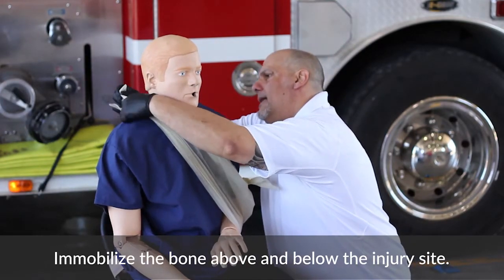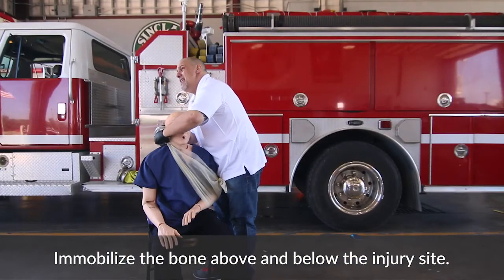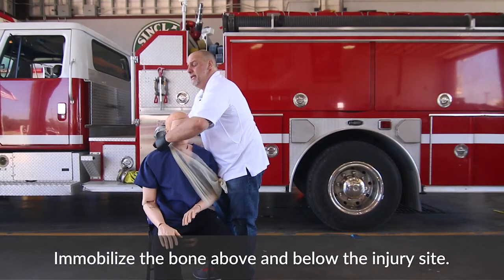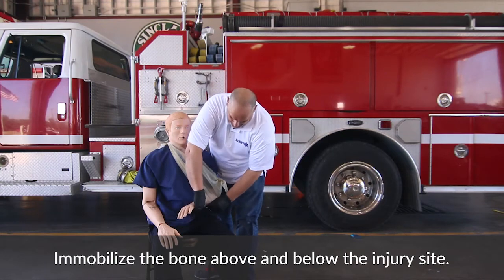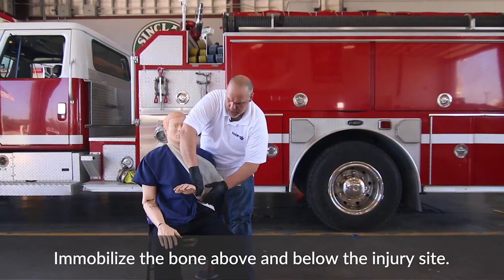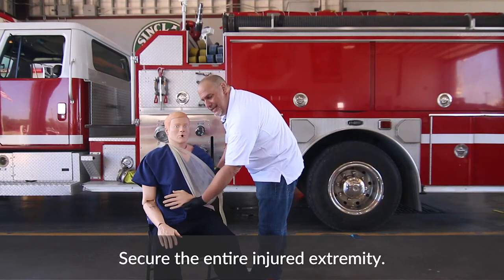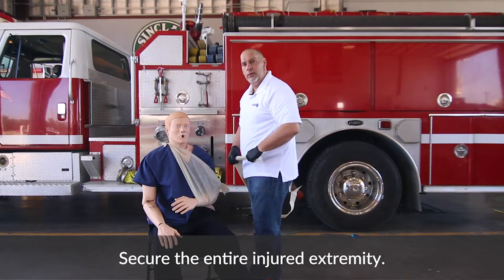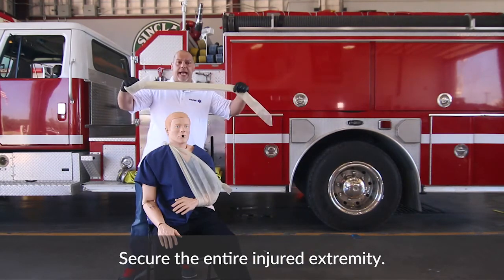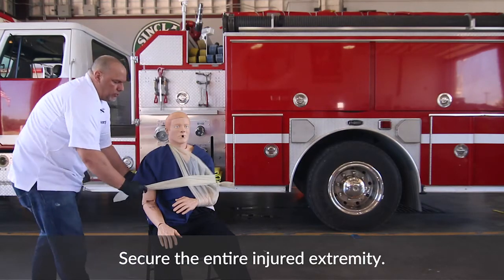You want to go ahead and tie this around the patient's neck. One of the things you may want to think about is putting some gauze up at the top of this triangular bandage to make it a little bit more comfortable. Now that you have the arm sling, you want to go ahead and manually stabilize it. Take your next triangular bandage and don't open it — just put it around the patient's shoulder.